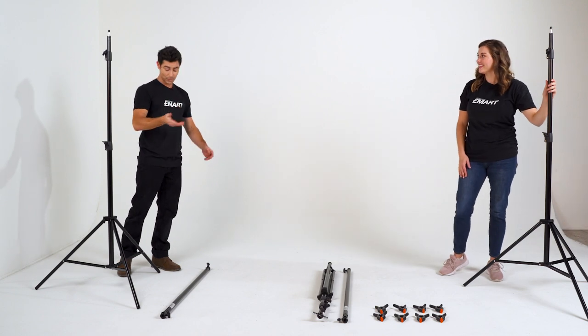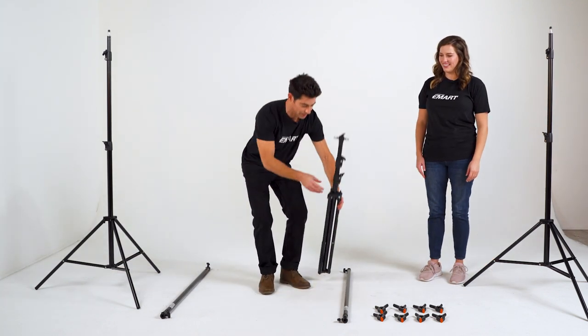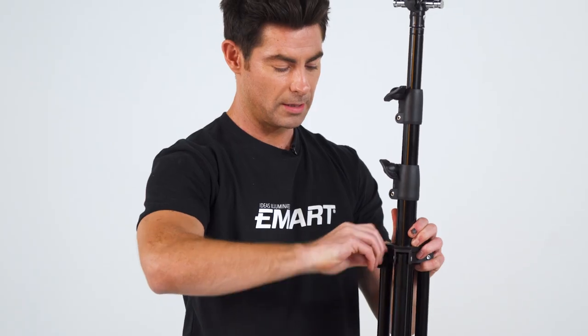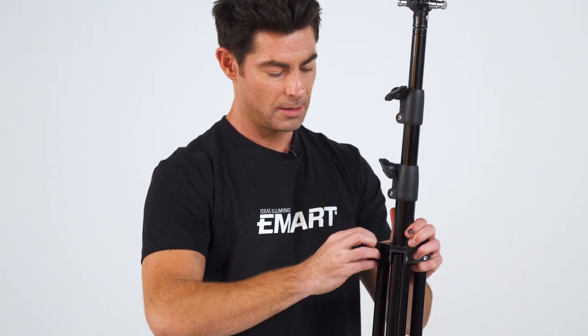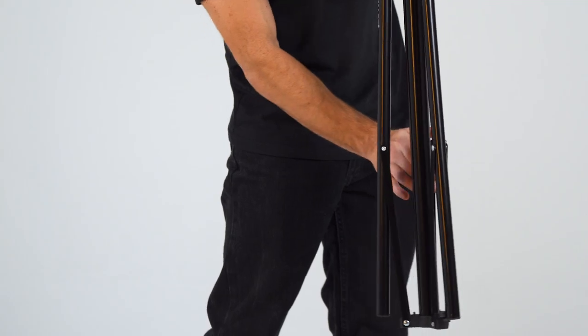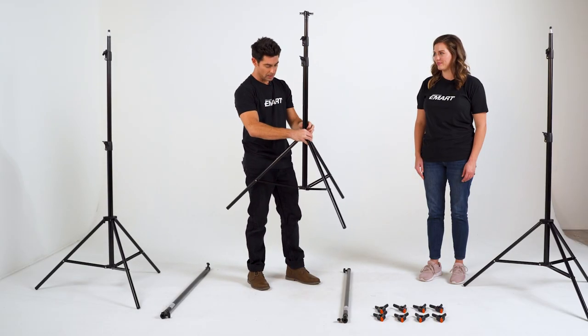We've got our desired height and desired width, and we're going to move into the centerpiece here and apply the same principles. Just loosen up a little bit here, then kick the legs out, give it a little wiggle room, and pull it on down until it's flat and sturdy.